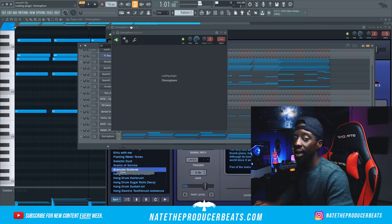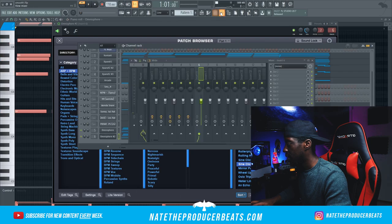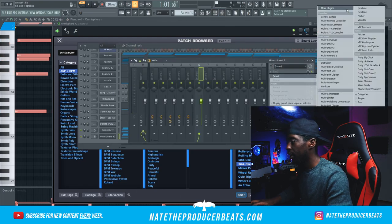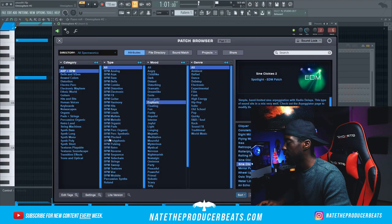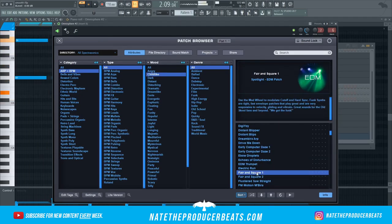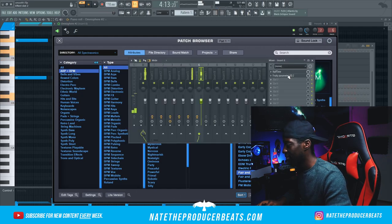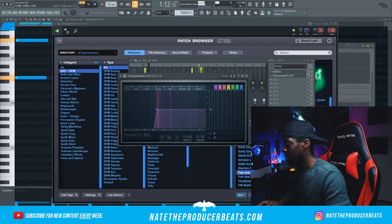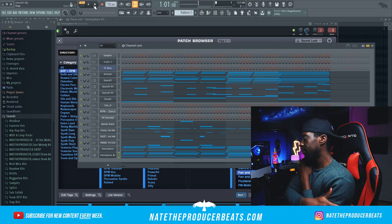Go ahead and clone Omni and I want to bring in a nice arp — just to give it some movement. I like this one. I'm going to put that on its own mixer track and bring in Halftime so I can give it a different bounce. We're almost there.